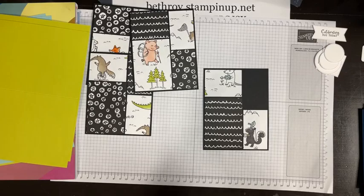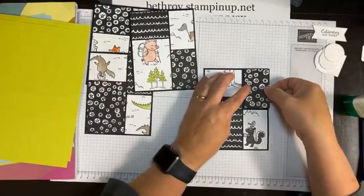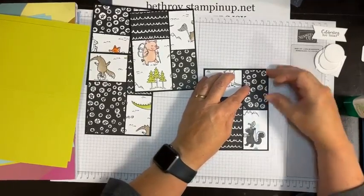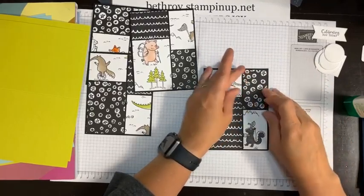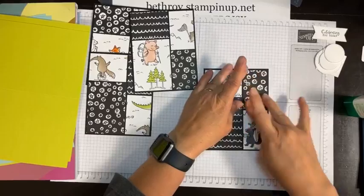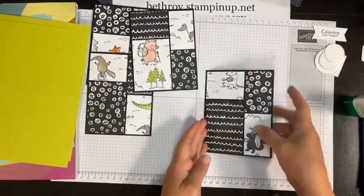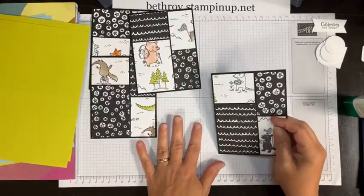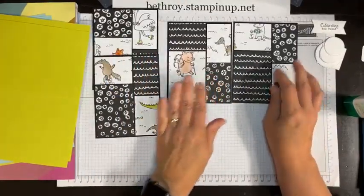Joan, you're going to like the online exclusive that's coming. There's a Christmas online exclusive releasing to customers July 6th. There is a gorgeous paper — I didn't get it yet, but I've seen it from some other demonstrators. Oh my word, is it gorgeous.